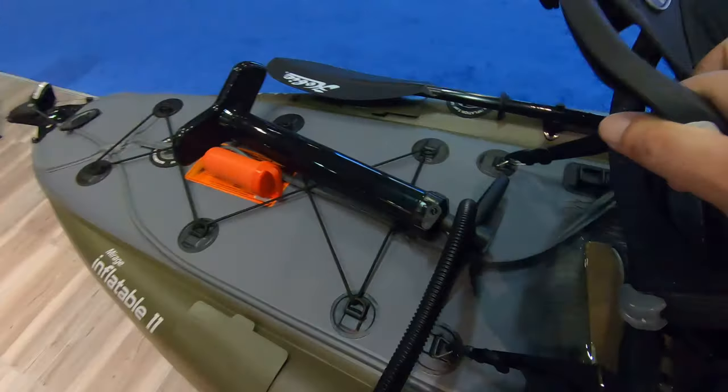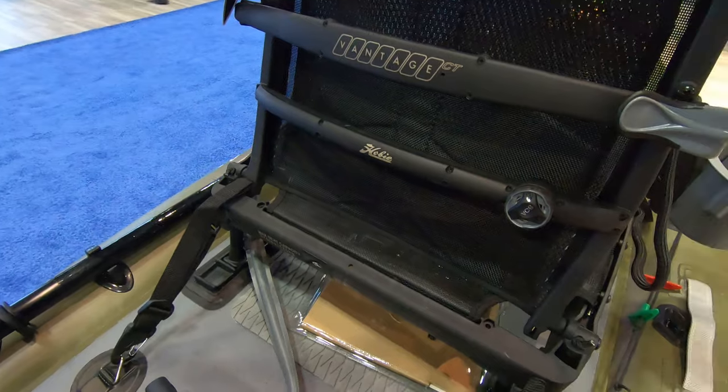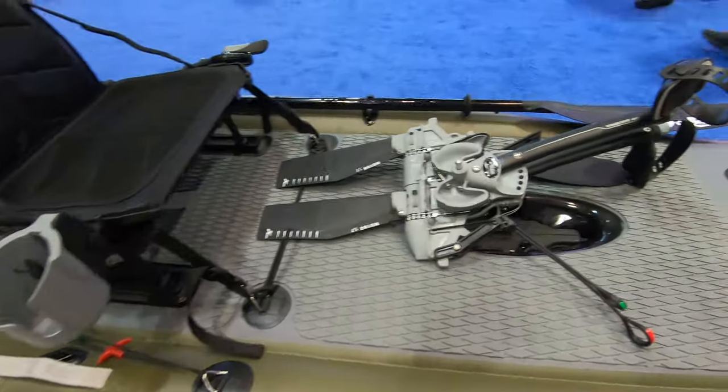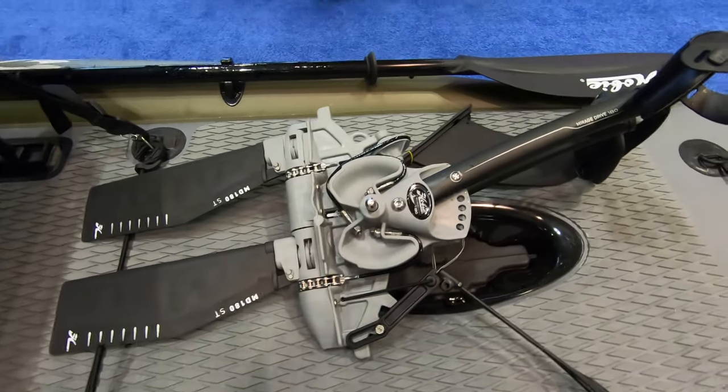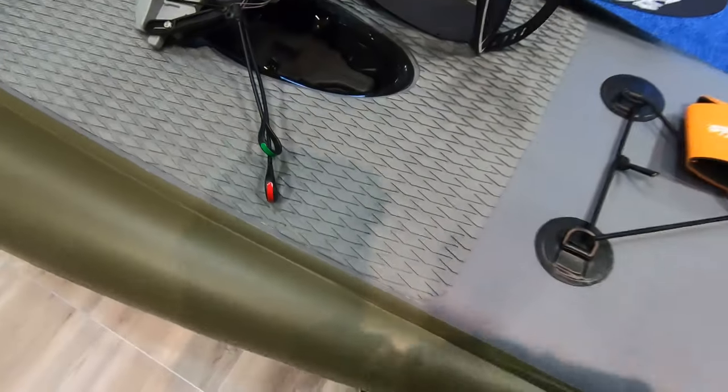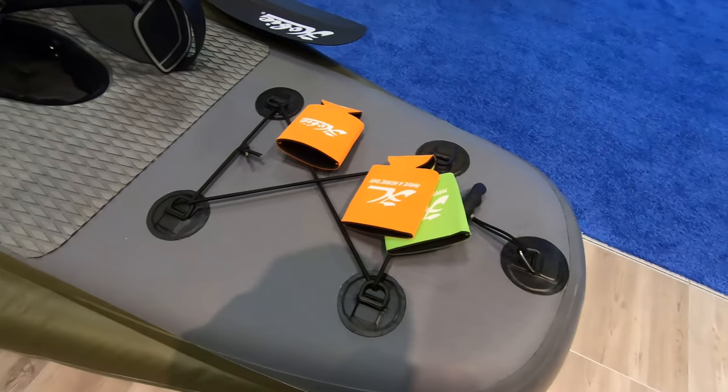Feels good. The seat seems a little bit narrow, but you can adjust it. Mirage Drive 180 insert — good grip. Storage in the front.